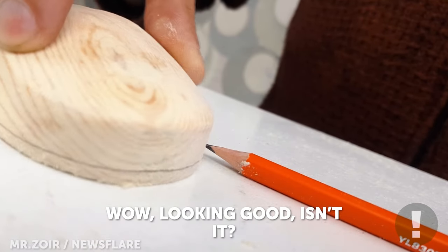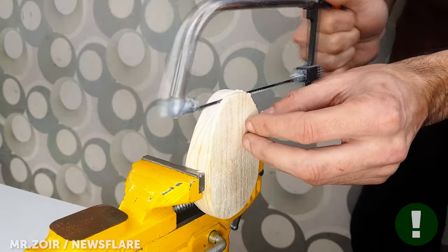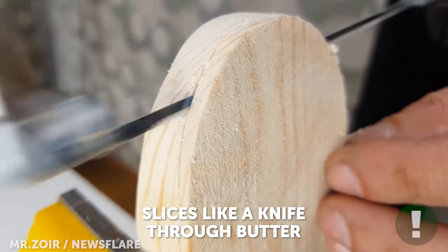Starting to take shape, isn't it? A hacksaw is my go-to tool for making precise cuts in small pieces of wood.